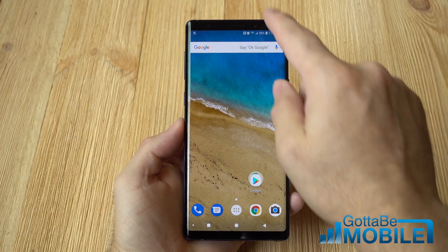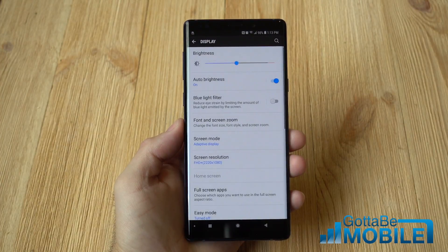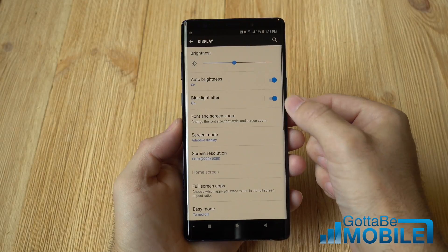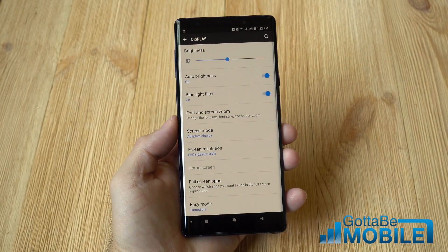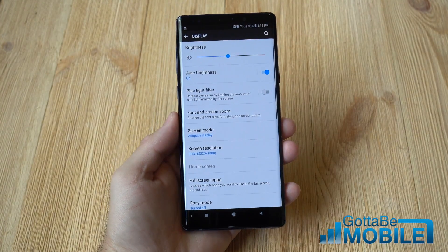It also helps you sleep at night. Go ahead and pull down the notification bar and tap that gear-shaped settings button. Go into Display, and right here the third option is the blue light filter. With one tap, you can instantly see on video that the screen kind of turns into this amber, almost orange look.